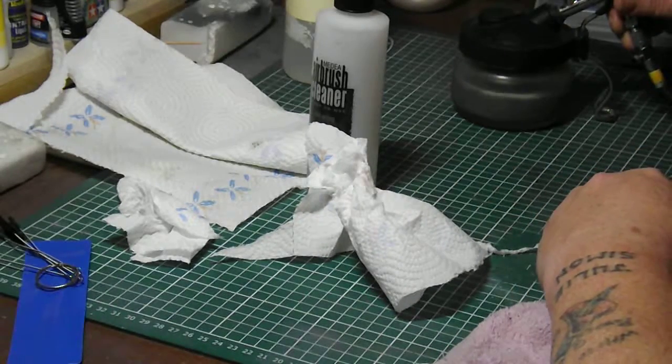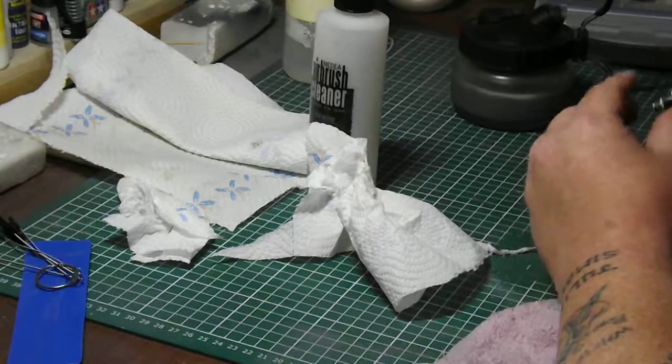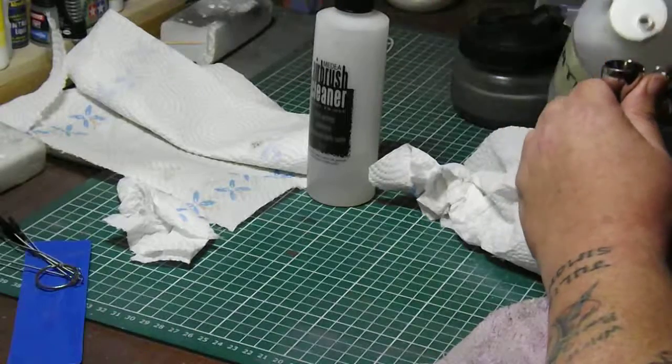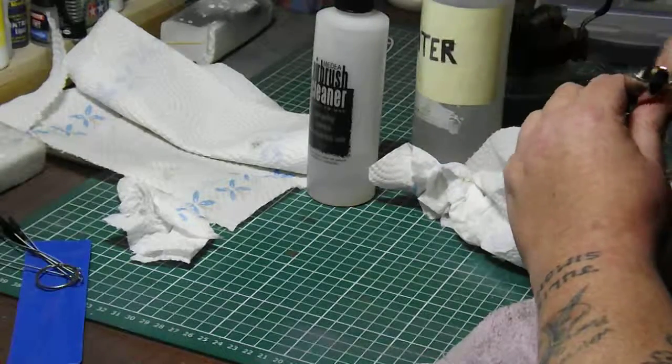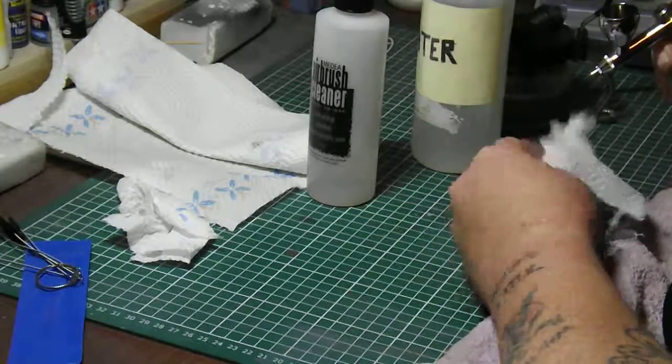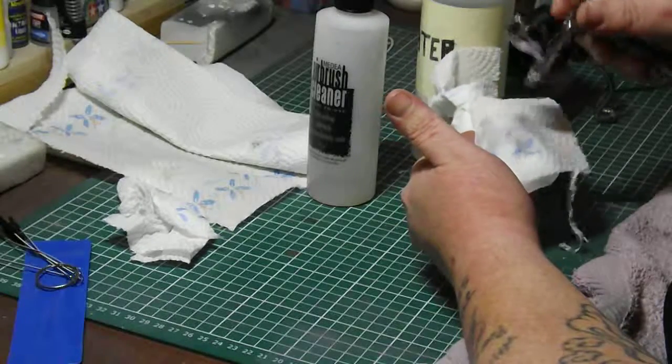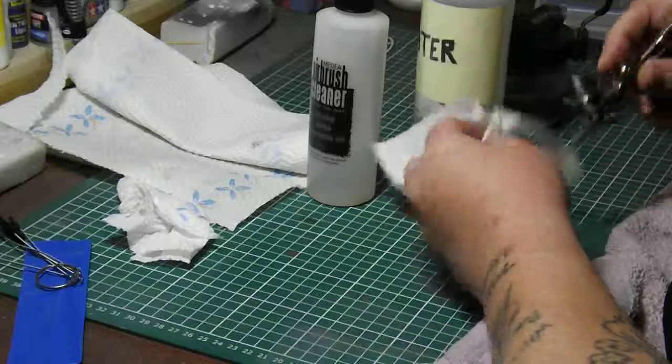Sorry, there's always a compressor noise. A little bit of water — let's see if it's clear through. Now that's perfect.